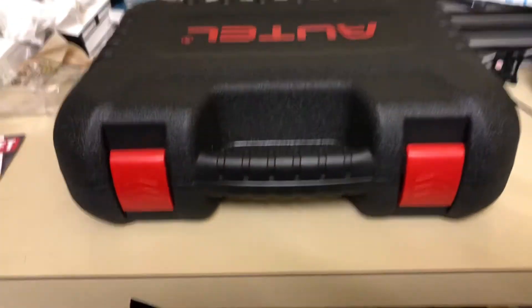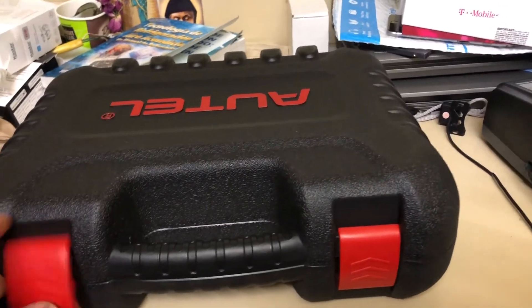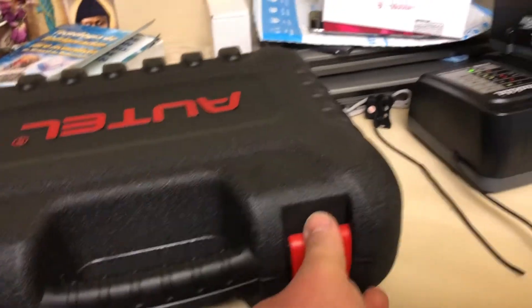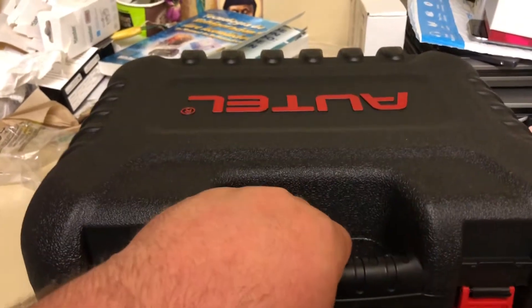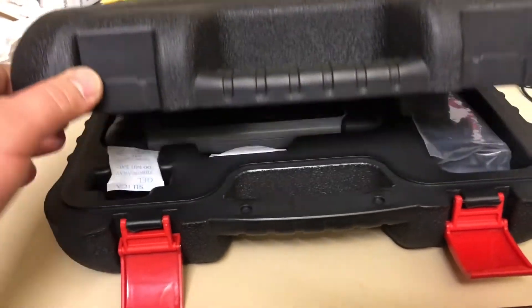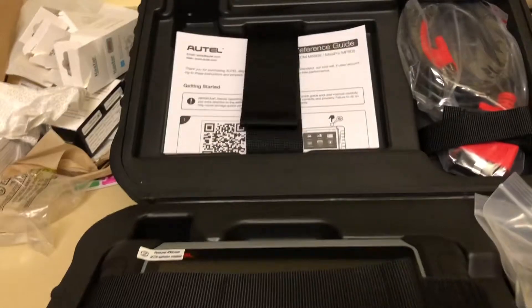I already took the outer packaging off, so I want to show you what comes in the box. I'm going to open the box from the bottom and show you what's inside. As you can see, the case it comes in looks very professional and resistant — really nice quality.